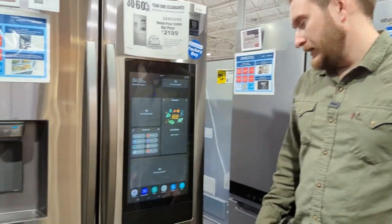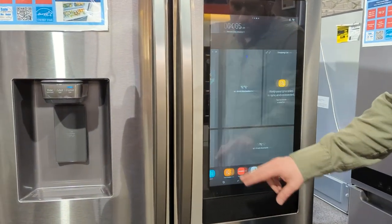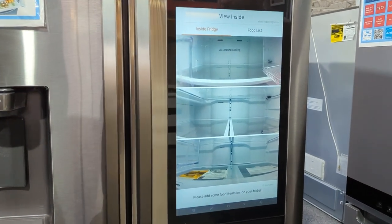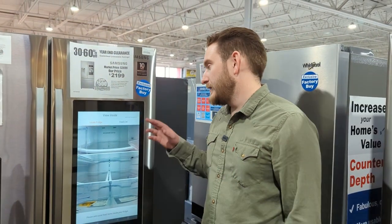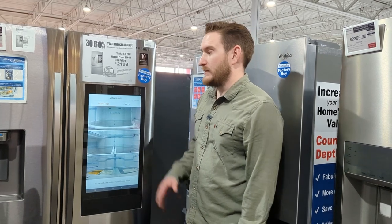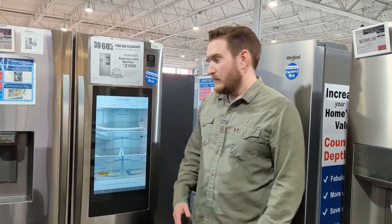The food recognition detects what foods might be in the fridge — we'd probably need a separate video to cover everything this tablet can do. It's got a speaker so you can play Pandora, Spotify, YouTube, and you can even do Grubhub straight from this tablet. Samsung is kind of taking the lead with this since they're already in the tablet and electronics industry.